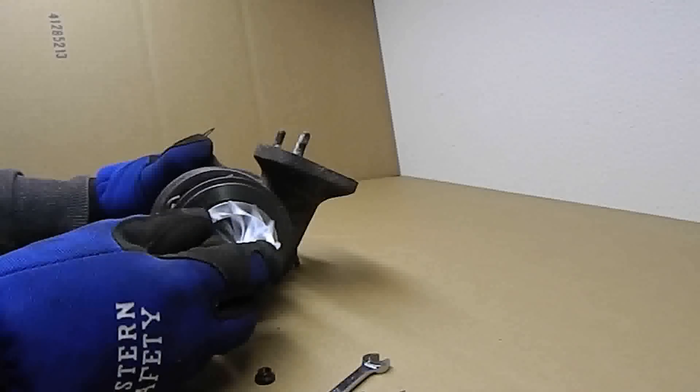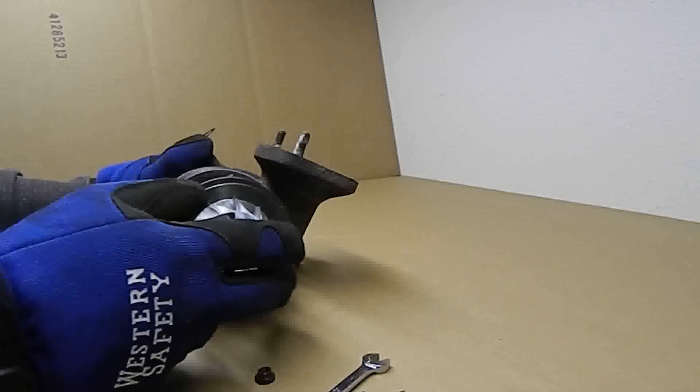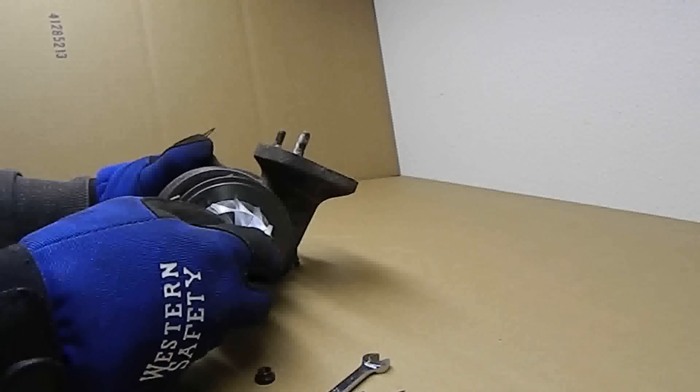For comparison, note the standard 19T compressor wheel is too large to properly fit the smaller CHRA. This is why we created the ARD 19T conversion compressor wheel. Note its clearance to the CHRA body.